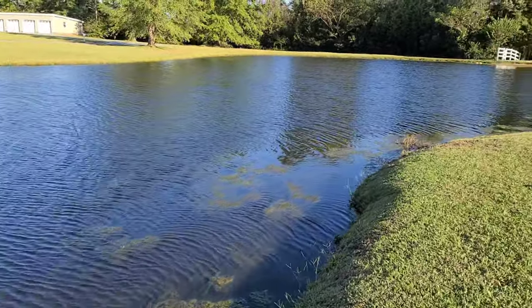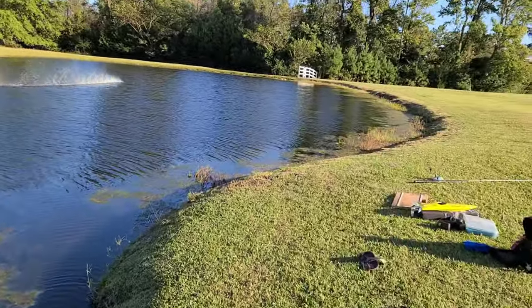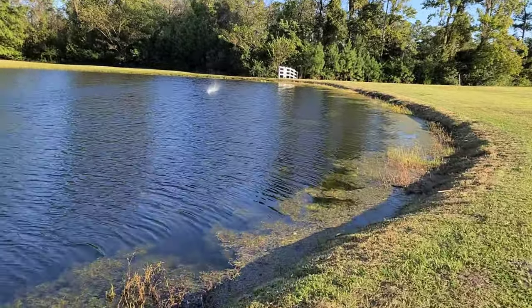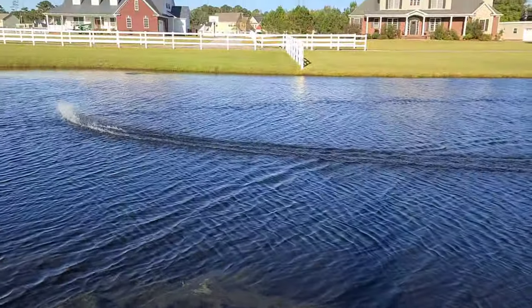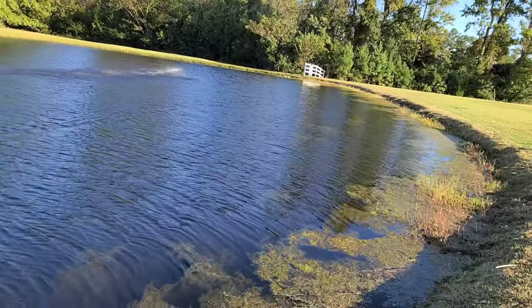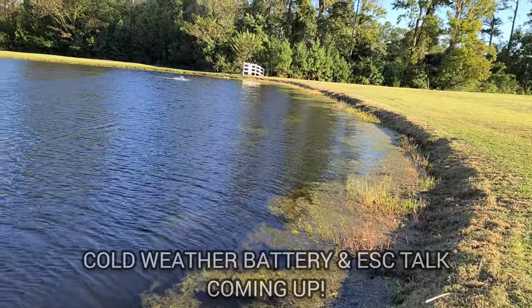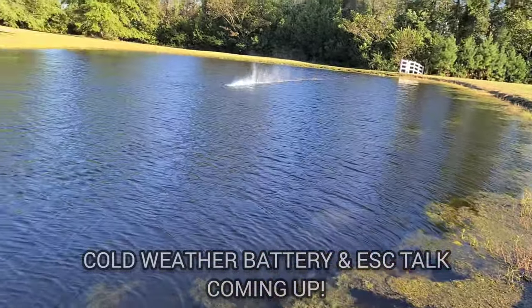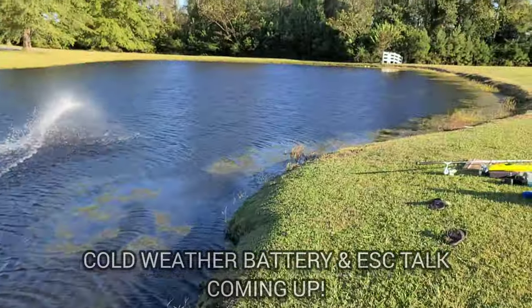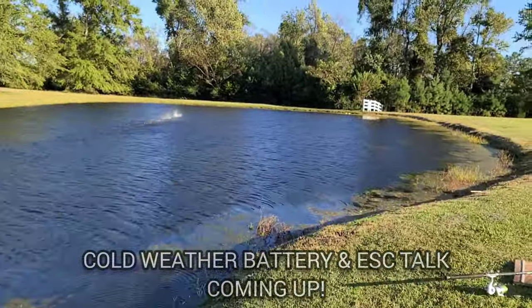Gotta watch out for the weeds — it's really windy today. She's running good, y'all. Little bounce right off the start and then she planes right out. Nice. Yeah, she's running good even in the wind.